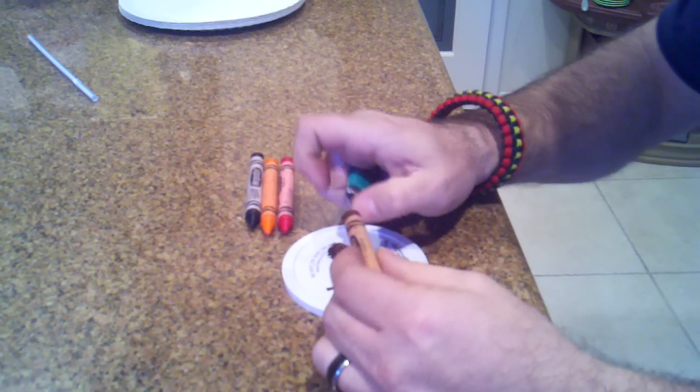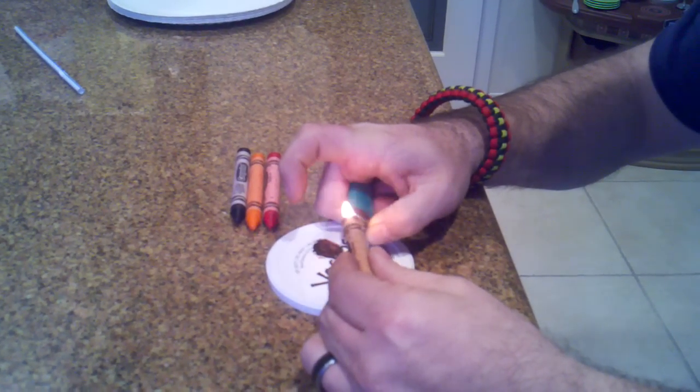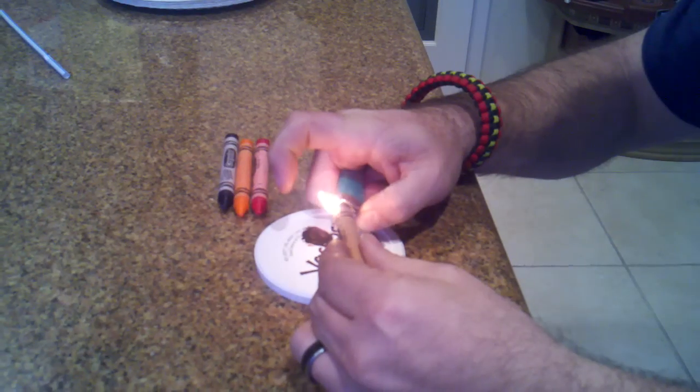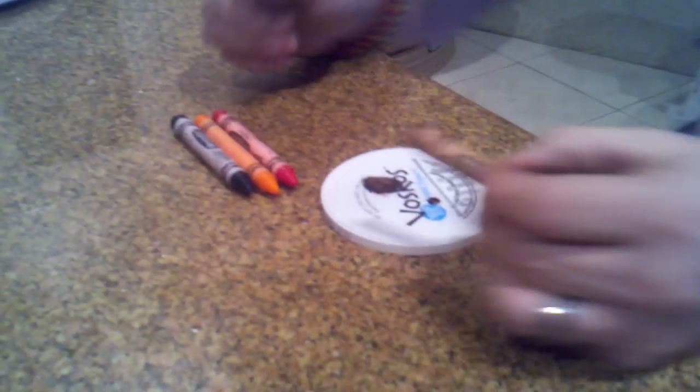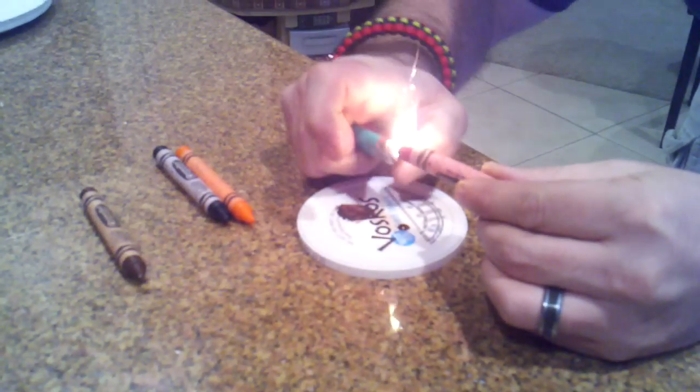So all you're going to do is melt a little bit of crayon. I've determined that the color for this table is two drops of brown, one drop of red, one drop of orange, and one drop of black. So that's what I'm going to do.